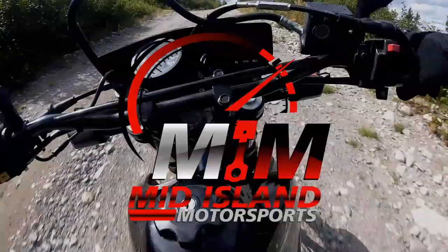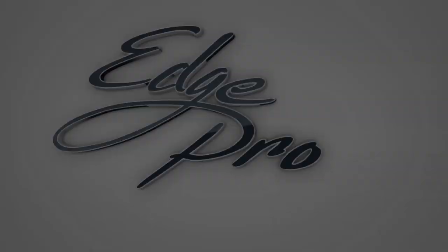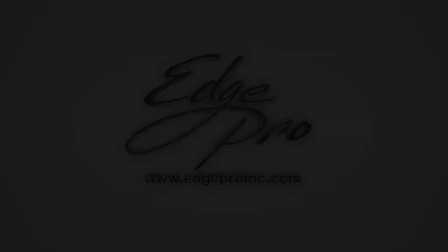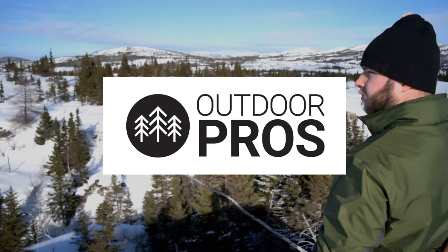The Newfoundland Hobbyist is sponsored by Mid-Island Motorsports, located in Springdale, Newfoundland; www.edgeproinc.com; The Sea Inn Cafe, located in Kings Point; and Outdoor Pros, located in Mount Pearl, Newfoundland.